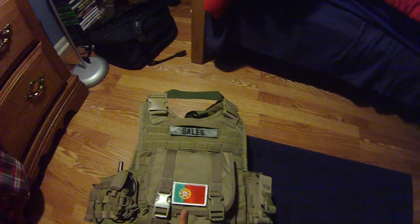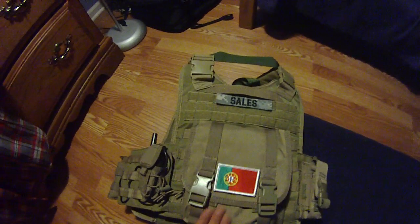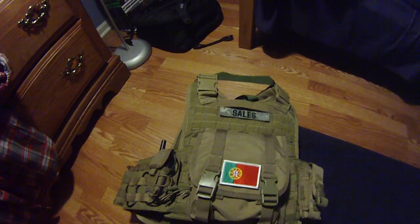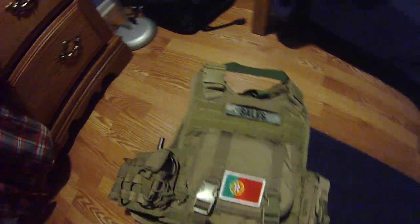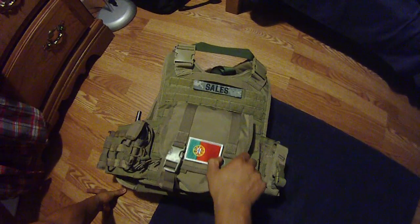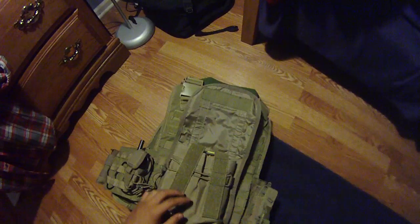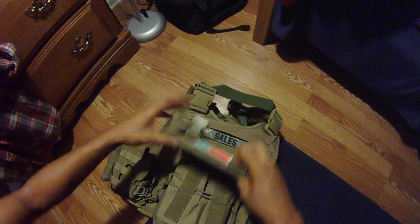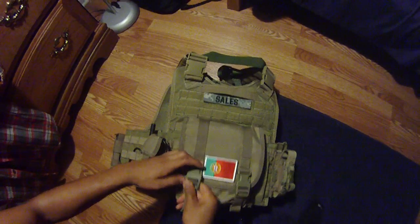Large type utility pouch by Condor. Something to keep in mind — I was going to put this on the side, but this takes up about three-fourths of the back panel for my plate carrier. This is a very large pouch; I did not know that. So I put it on the back, and in here I have my Portugal patch, some Allen keys, and just some extra Thunderbee shells — nothing too much I need on the field.